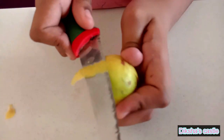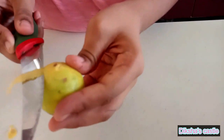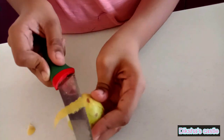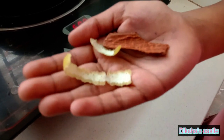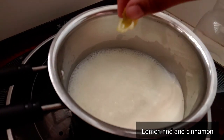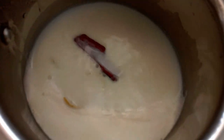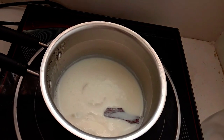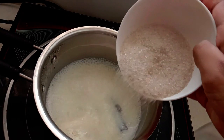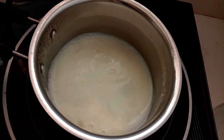Meanwhile, we have to take the rind of lemon. You should be careful — we have to take this part, not the white part. If you take the white part, it will give a bitter taste. I'm going to add 1 cinnamon stick and this lemon peel and let it boil. I'm going to add 1 and a half cups of sugar. Let it dissolve completely.